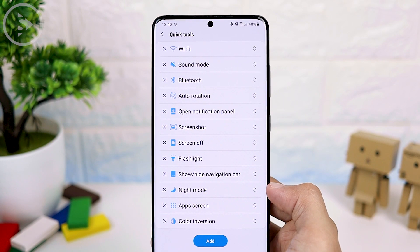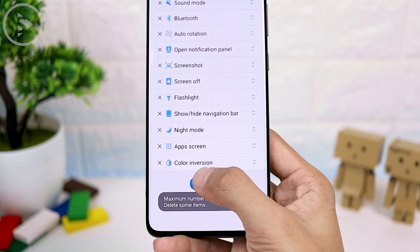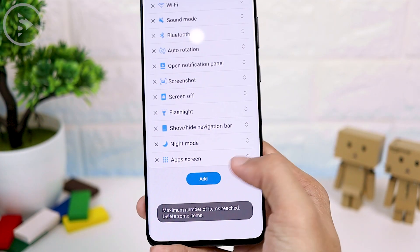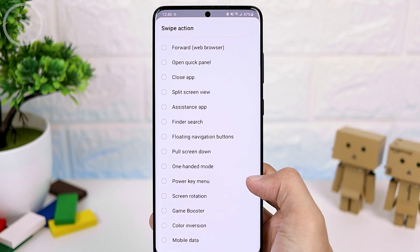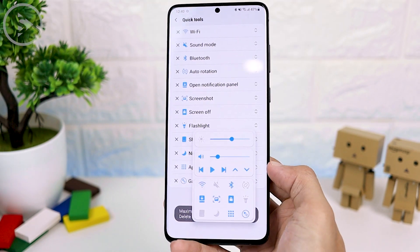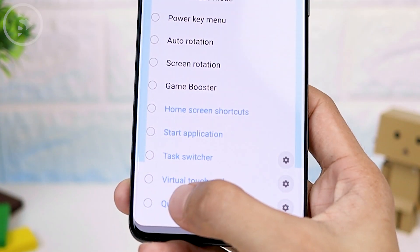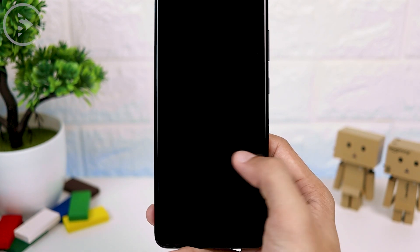For the quick tool section, you can only add up to 12 shortcuts, so you cannot add more if you have already added 12. If you want to add another shortcut, you have to delete a previous one first, then press add at the bottom. In this shortcuts menu, there are various options you can choose. To set the same option on the left side, you can do exactly the same — select quick tool and access it like the previous method on the right.